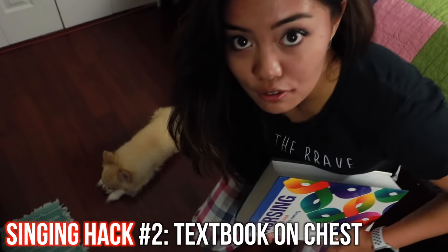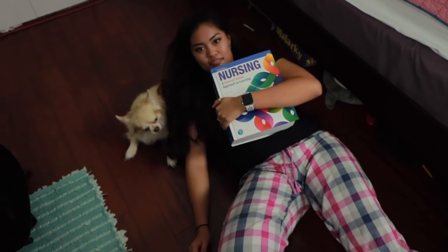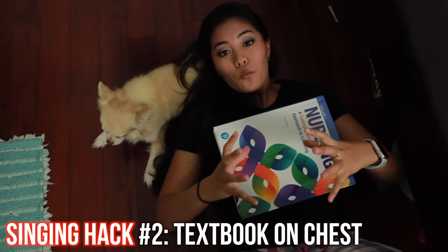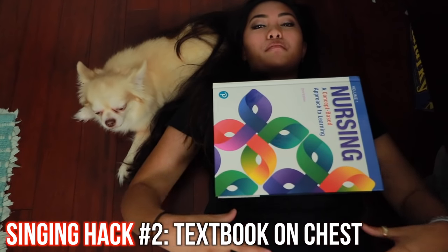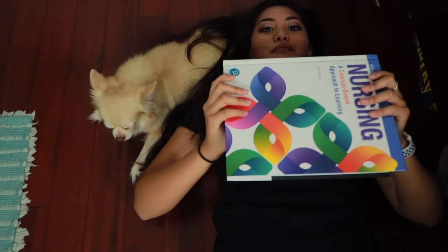Singing hack number two: strengthening your diaphragm. I got a heavy nursing textbook — I'm gonna sit on the floor on this one. Put this on your chest. Like I said, when you're singing from your diaphragm you don't want to move your chest because you're not breathing all the way. Breathe from your diaphragm — your stomach goes out. Try not to move the textbook. That means you're breathing from this side. Make sure it doesn't slide down.